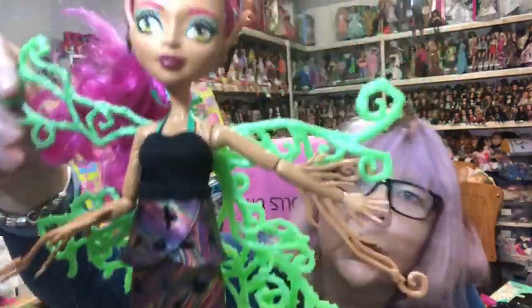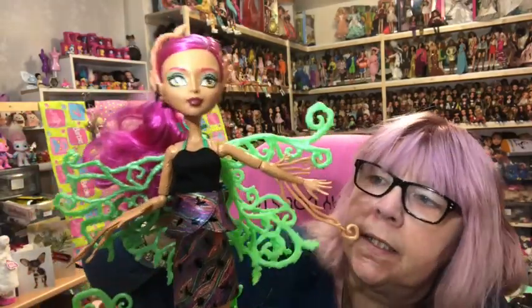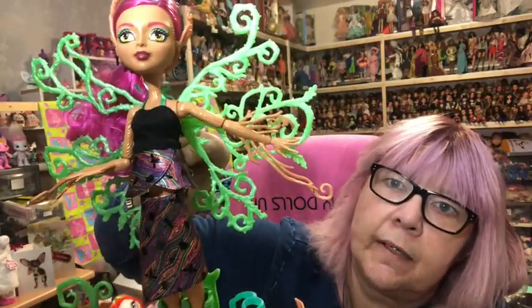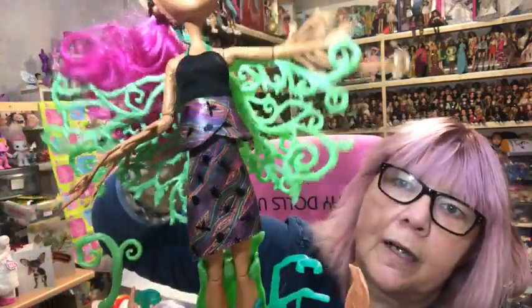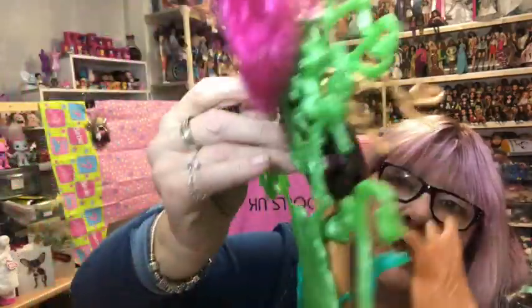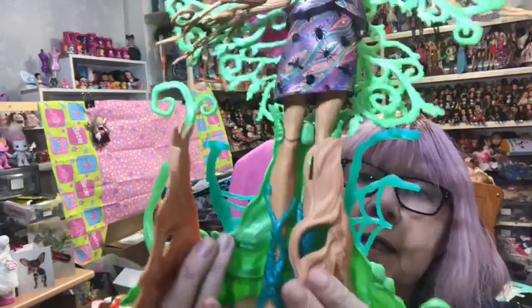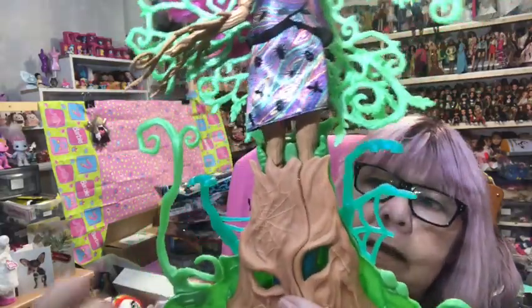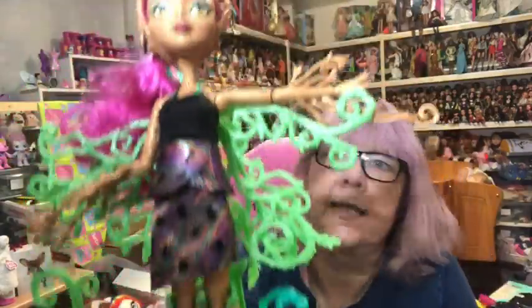Then I have my Garden Ghouls. The first is Treezer Thorn Willow - I got her for ten pounds when I was on holiday a few years ago. She's a tree and you can wind her up and she can grow - her vines go up and down with little bugs hanging from them. She has a switch on the back at the bottom. You can open up her trunk to see her feet, and smaller Garden Ghouls can hang from her vines.